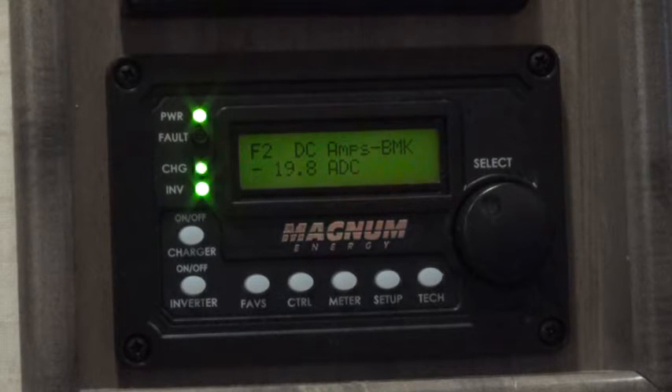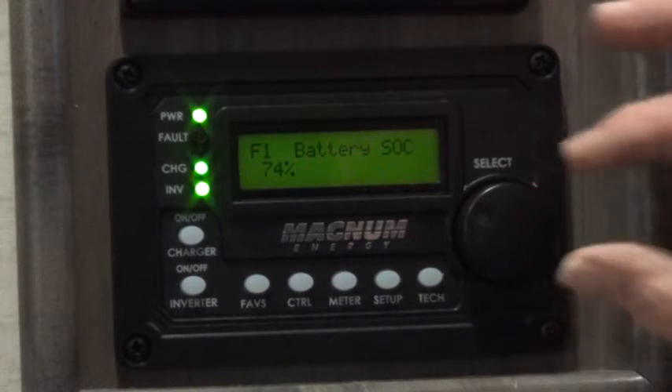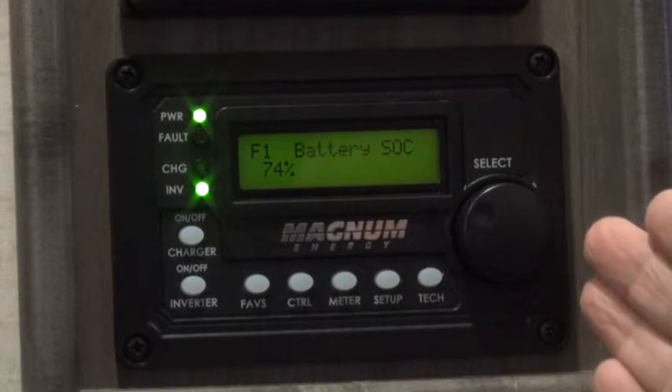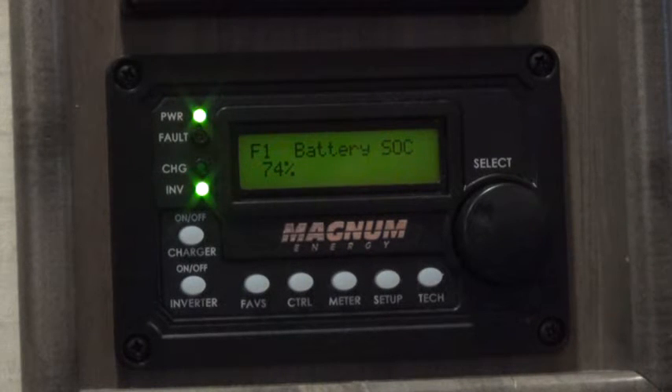I am paying metered service for the electricity I'm using, so I want to keep my shore power electrical service down to a minimum. By using this monitor you can control when you want your batteries to be charged and when you want the shore power to be turned on and off. I'm permanently plugged in, and before I figured this out I was having to go out and pull the plug fairly often. Now that I have this programmed, I don't have to go outside and plug or unplug anything.